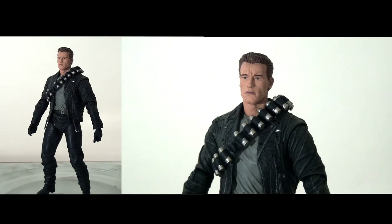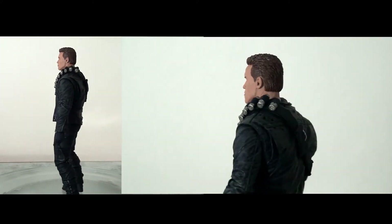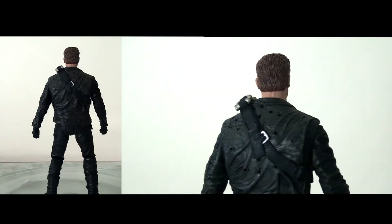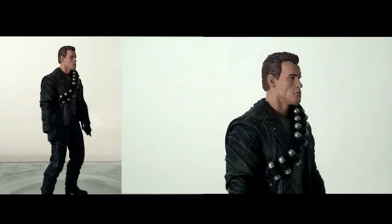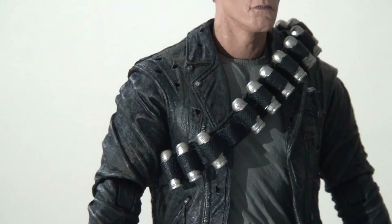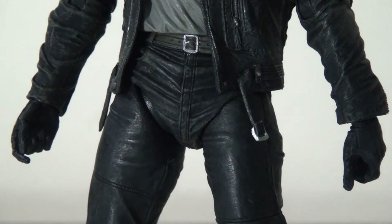The first thing to say about this figure when you get him out of the packaging is that he's a very solid, sturdy figure. This is a fantastic sculpt — it just looks incredibly highly detailed and very presentable, and straight away this feels like a definitive version of the character. A lot of effort has gone into the various textures: he has a rubber jacket, paint washes to make it look dirty and lived-in, individual bullet holes, and a flexible rubber bandana which can be manipulated to wherever you want to place it.